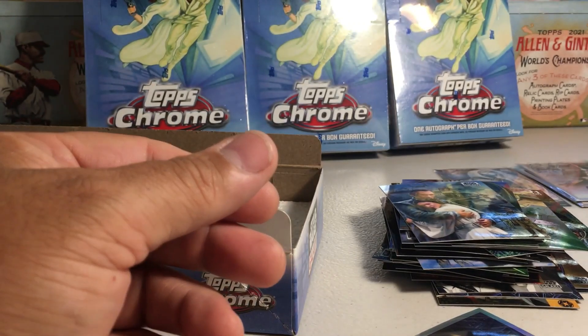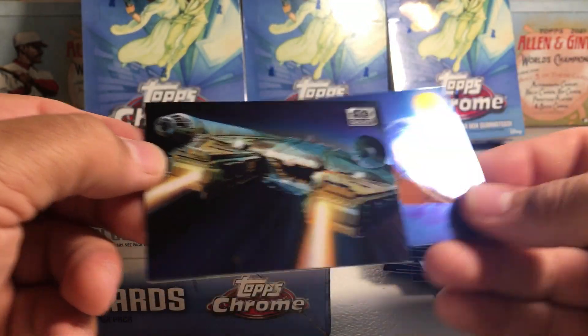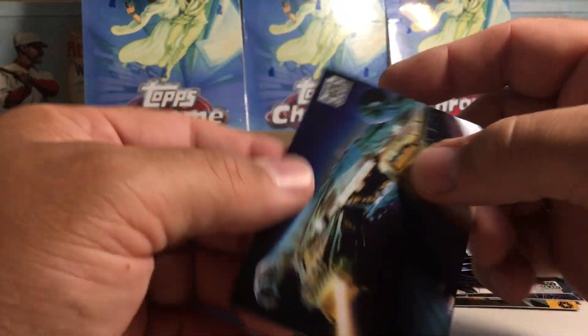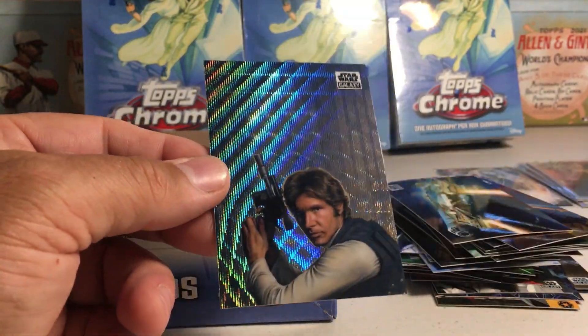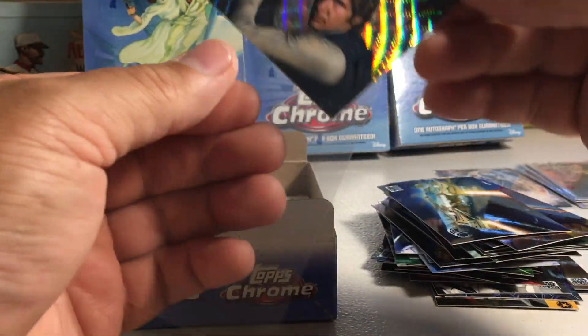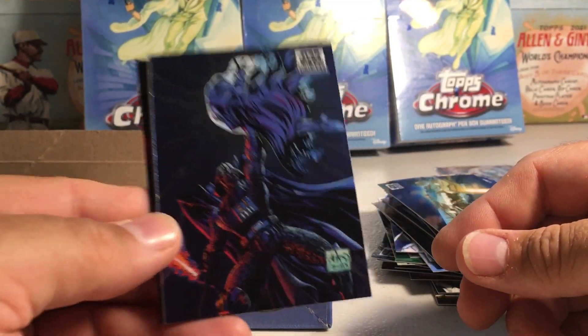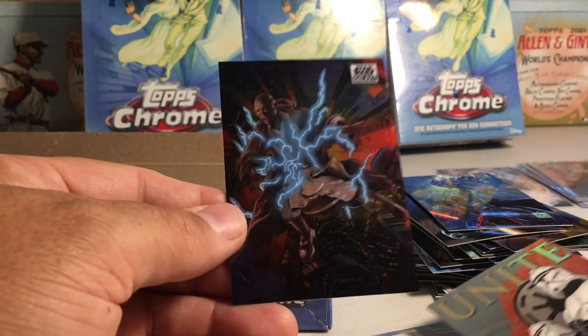We're getting a lot of Darth Vader refractors in this box. Sand Trooper, the Falcon. There's Luke with the X-wing fighter. Oh — that's a Wave refractor. It is hard to see the background with that style — I like the Mojo better. That's out of 99. We've got a remote control R2, 'Unite,' and I didn't have that one. There's Mace Windu getting thrown out the window.